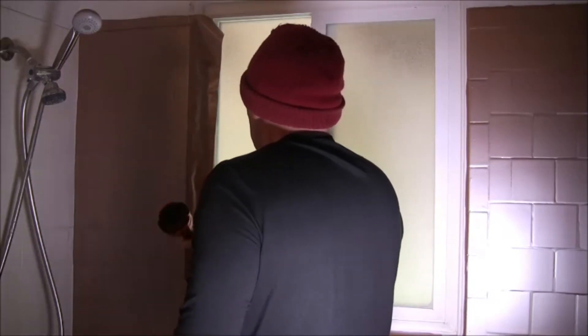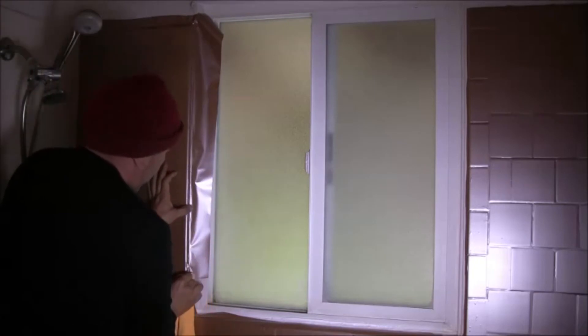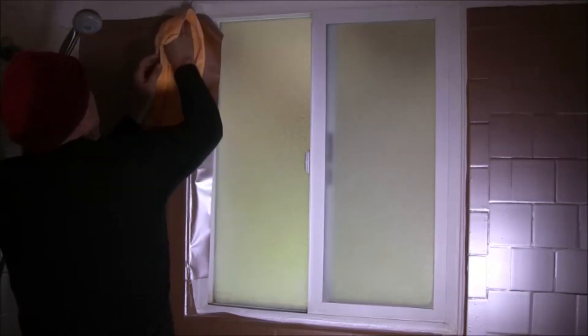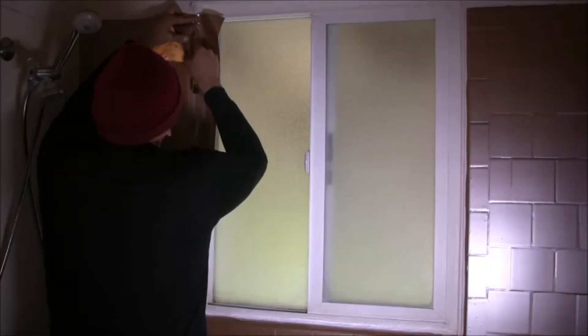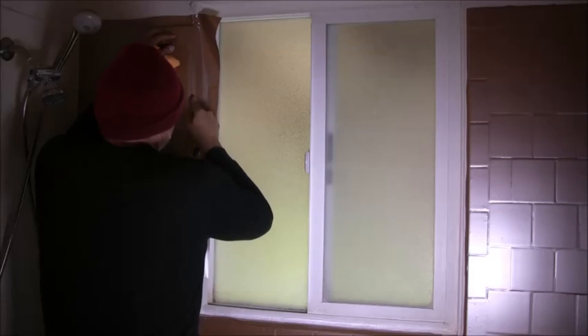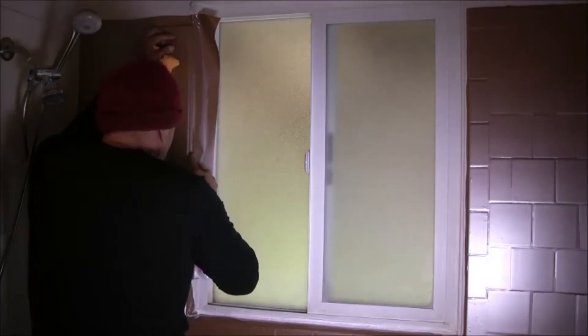The next step is to trim out excess material from the surface. Here we use a microfiber cloth and some heat. The heat allows the film to curve around the edges a little bit better — it softens up the film so it curves nicely, and then you use the microfiber cloth to press it against the wall.